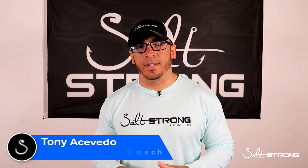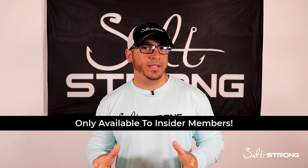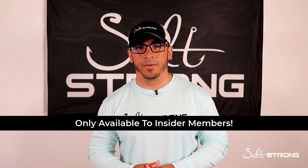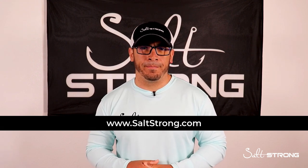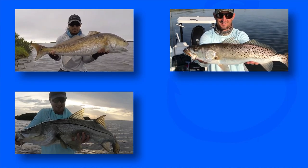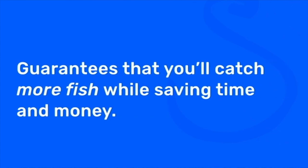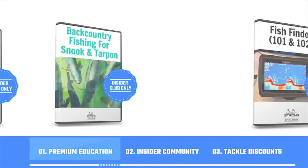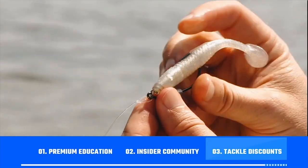Great question — you got me fired up for triple tail fishing now. These inner circle live Q&As take place every week and they're exclusively for our insider members, where they're free to ask any fishing-related questions to help them start catching more fish. If you're not an insider member, highly recommend checking it out at saltstrong.com. We're the best online fishing club in America, especially if you're targeting redfish, sea trout, snook, or flounder. We actually guarantee you'll start catching more inshore fish while saving time and money, through premium education, our exclusive insider fishing community, and huge discounts on the best tackle for saltwater anglers.